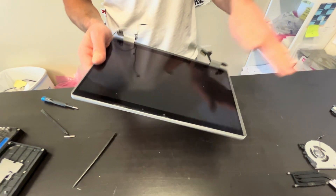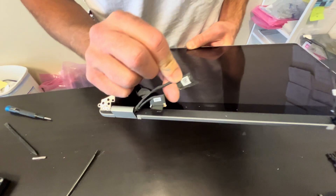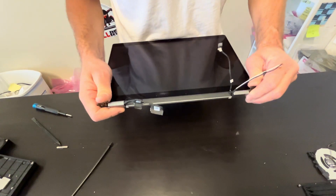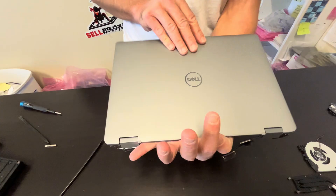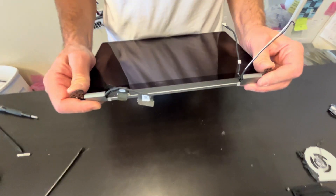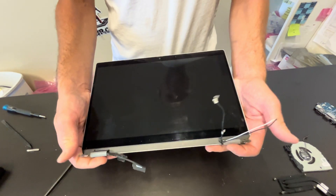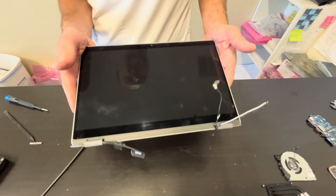That's our screen. Here we have our part numbers. The screen is usually sold in one piece — it's very fragile, so I would advise not to take it out, otherwise you risk breaking the screen. Look for the whole assembly and check gotlaptopparts.com. Thank you guys for watching, see you in the next video.